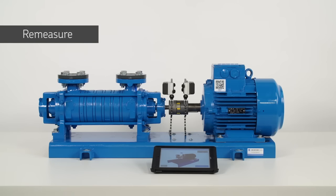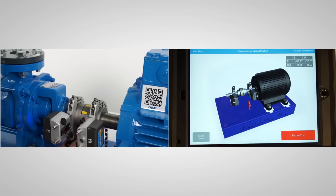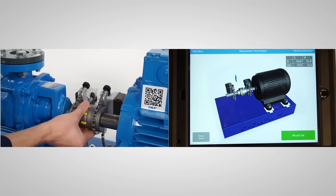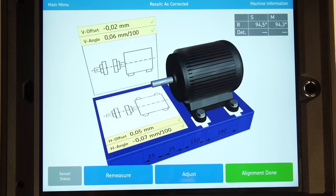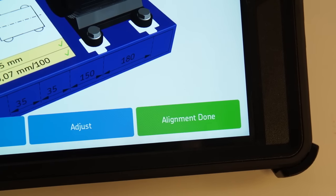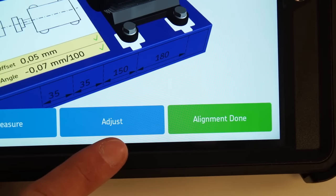Re-measurement is a necessary step to make sure the machines are correctly aligned. Tap on re-measure and take three measurements just like before. If the misalignment is within tolerance, the alignment done button will be green. If this is not the case, tap on the adjust button to correct the alignment one more time.